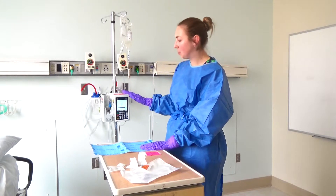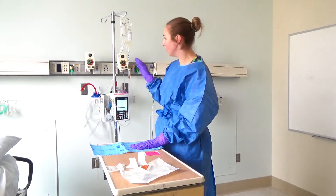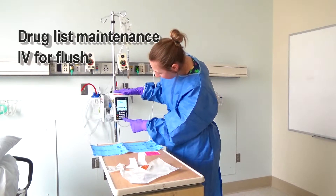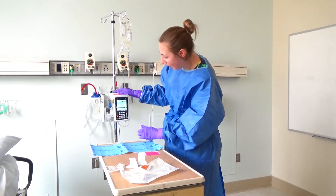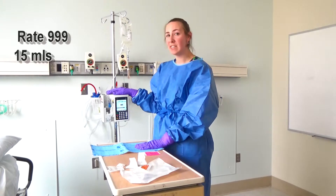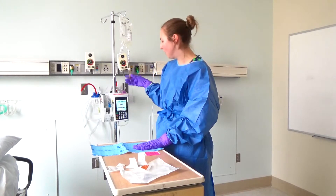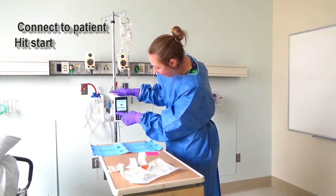The next step is to prime the line using the B channel to get all of the saline out, so when you start the chemotherapy it's at the tip of the tubing. To do that, I'm going to push B under the drug list. For the flush, I'm going to check maintenance IV. I'm going to go ahead and do 999 as my rate, but very importantly I'm only going to do 15 mLs, because I would not want to give chemotherapy at a rate of 999. 15 mLs will allow us to get the chemotherapy through the secondary piece and through the rest of the primary tubing. Then I'll go ahead and hit start.